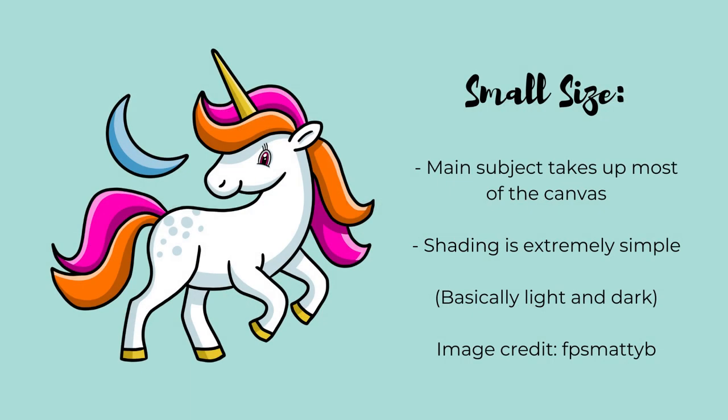Here's an example of a painting that I would be comfortable ordering in a small size like 20 by 20. The main subject depicted takes up most of the total image area and the level of shading detail is basically light and dark — a light shade of a color and a dark shade of a color. You can see that with the smallest size you're really limited to cartoon style line art drawings or more graphic pieces without too much detail. For any image it really is safe to go bigger, but it's not always safe to go smaller.